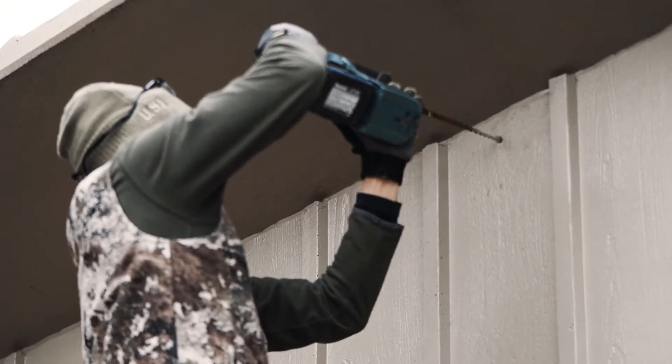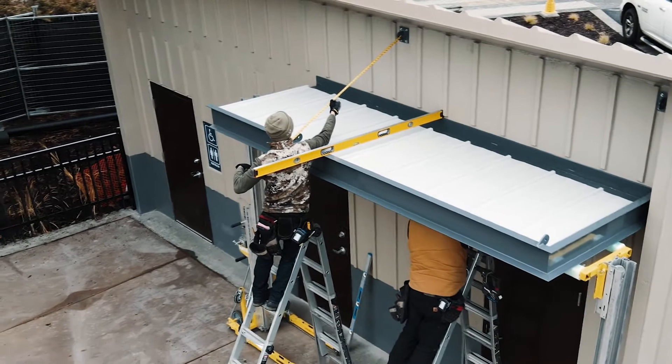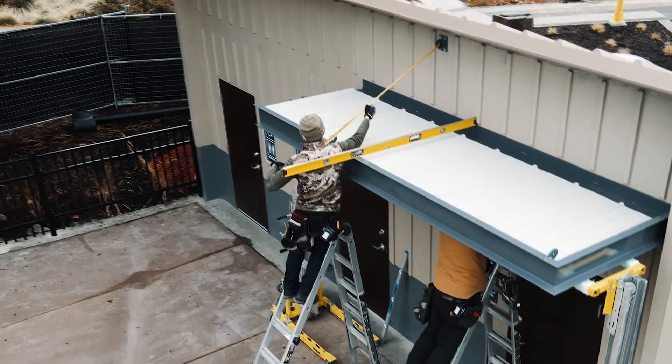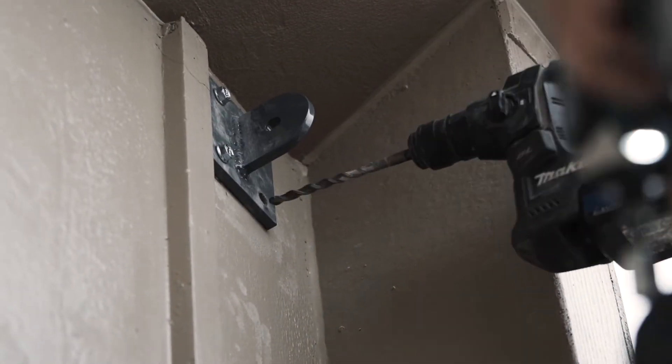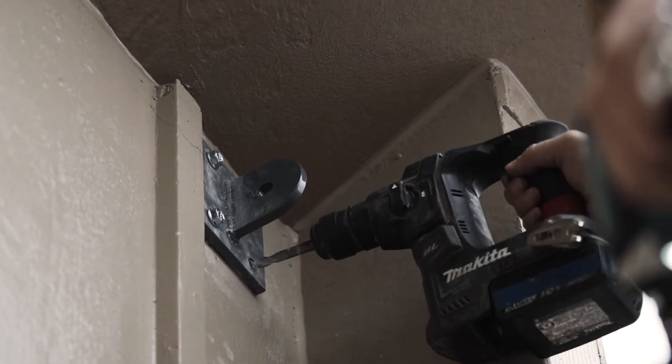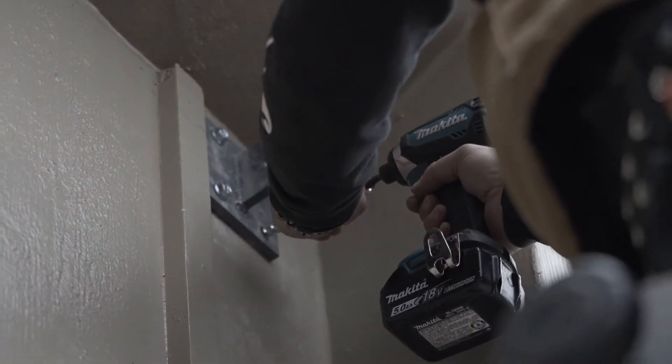You will now drill your knifeplate holes in the wall. The elevation of the knifeplates should match the projection of the canopy. Ensure that the knifeplates are level. Now you can place the knifeplates on the wall and drill them out. Once knifeplates are drilled out, you can attach them to the wall.